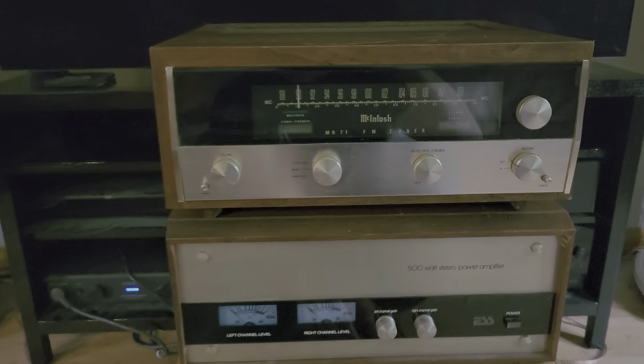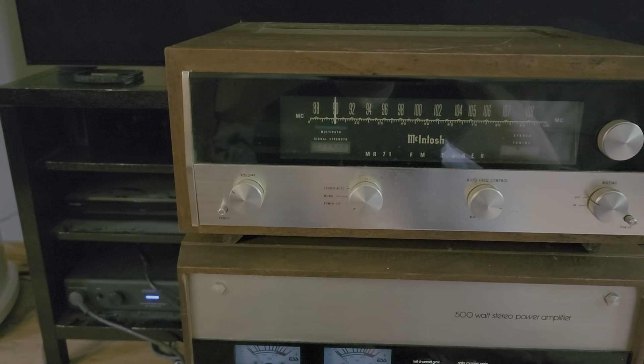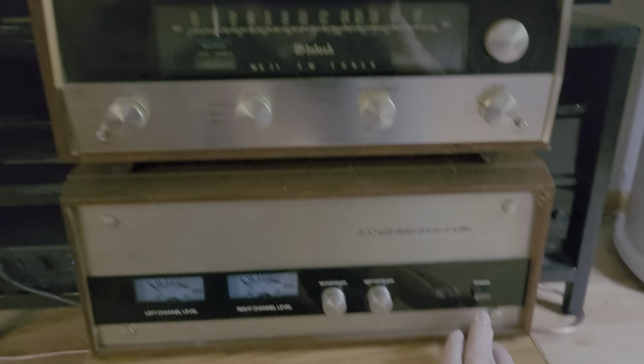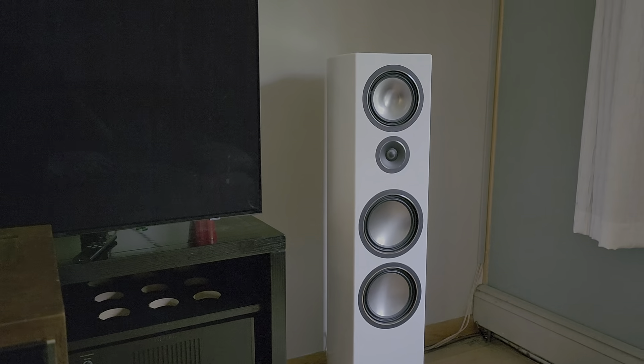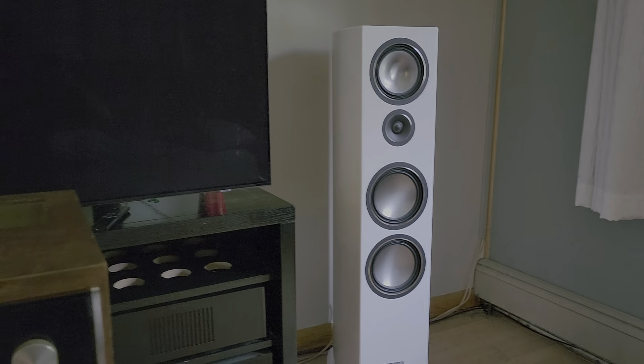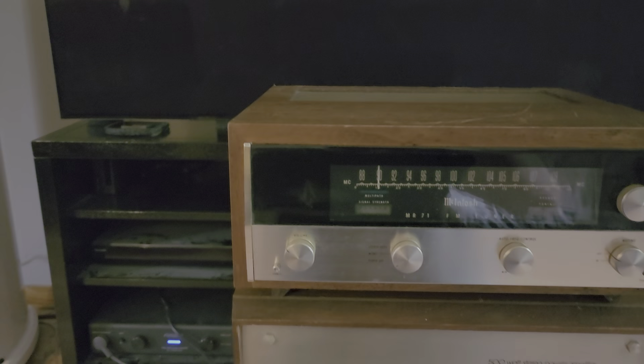I have that connected directly to another really rare vintage stereo amplifier, and then that's connected to some super modern high-end Canton loudspeakers. So let's turn this stuff on.